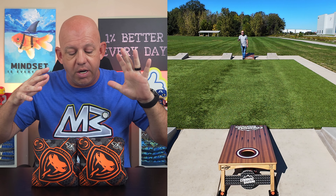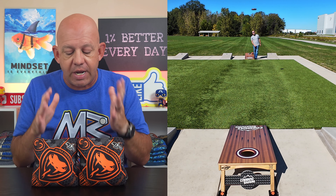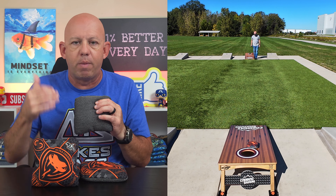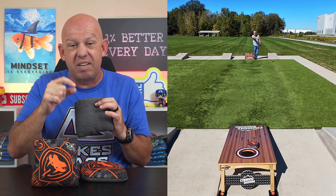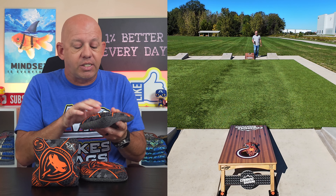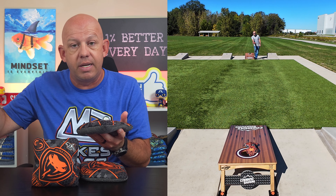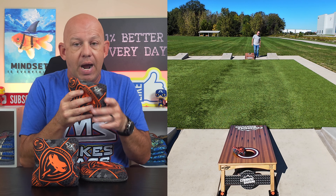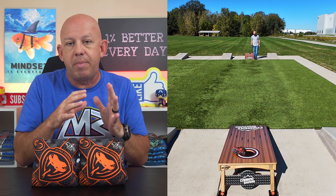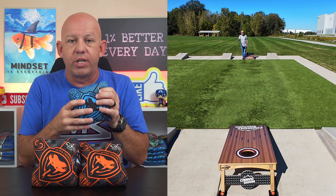Let's jump into playability and talk about the differences between the RS and the R and just overall playability. As I mentioned, it's a great bag for running bags in the hole — I love this material when I want to run bags in the hole. It's a perfect speed for me, just on that slightly faster side of the medium speed bags. It's very hole-friendly, and this tri-blend fill is really more hole-friendly than the regular flat fill you get in the regular Viper R. On the downside, it's maybe not as forgiving. The larger template of the regular Viper R gives you a ton of forgiveness.